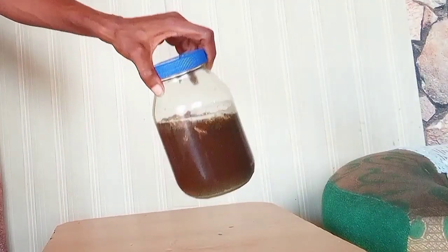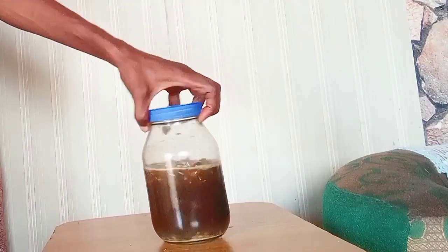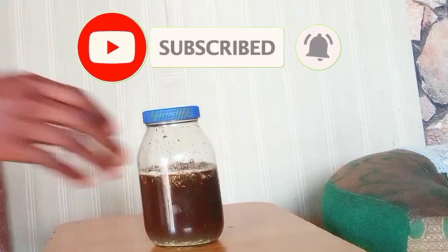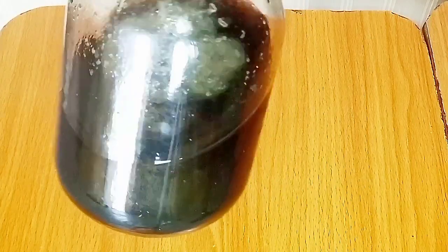Now I'm just going to set that aside for days or weeks, depending on how much time you have to store your shampoo. After about two to three weeks — I think three weeks — this is how my shampoo looks.